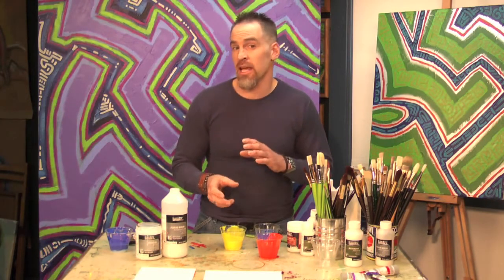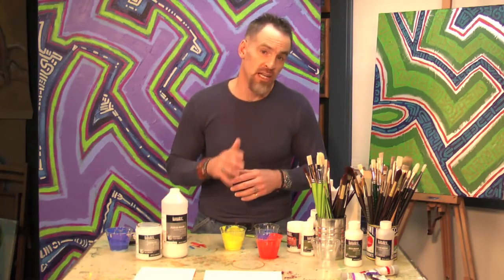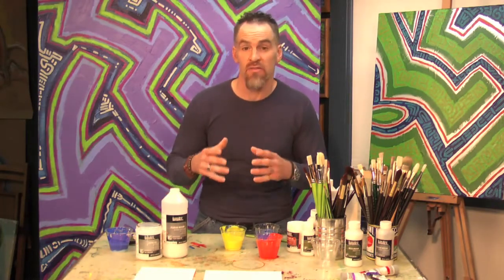You only need to add about 10% paint to about 90% of either pouring medium or string gel. In that way, you can extend your paint quite a bit and still have it be very, very bright.